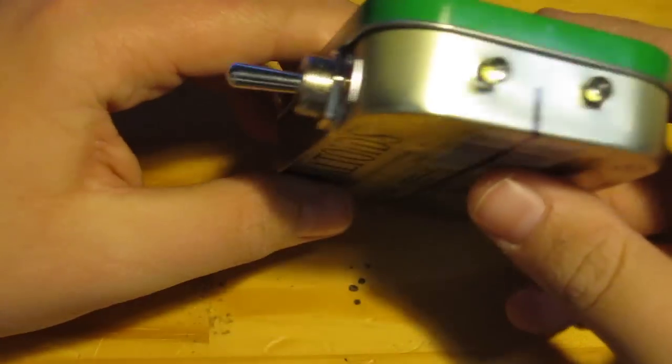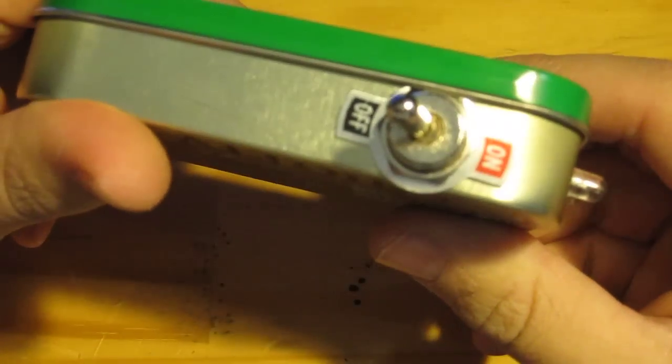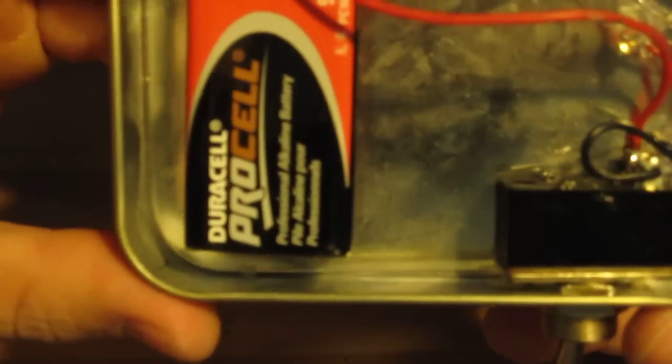It's ultra bright — I'd say it's about 100 lumens. It's really simple to build. So that's my Altoids tin flashlight.